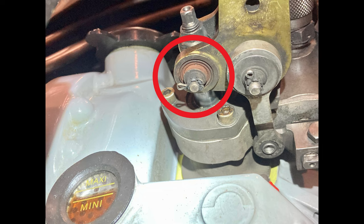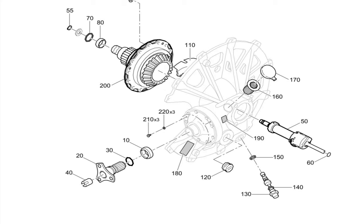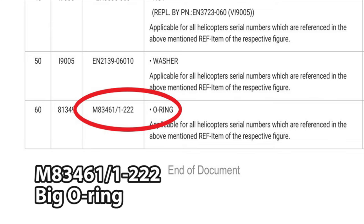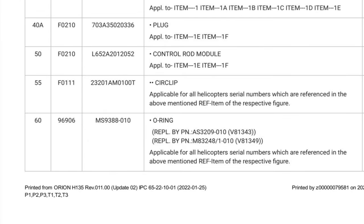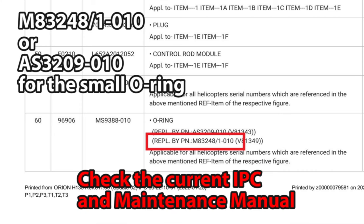If the only problem is some corrosion on the lower bearing with no play, you can make a call on that. But if you see something like this, you might consider replacing it. If you're going to replace the servo, you'll need a couple of O-rings and a tab washer. The IPC for the tail rotor actuator lists one O-ring; the other O-ring is in the tail gearbox assembly — it's item number 60 on the diagram, a tiny O-ring inside the gearbox that you should replace, especially on high-hour machines. The part number for the big O-ring is M83461/1-222, and for the small O-ring it's M83248/1-010, or alternatively AS3209-010.